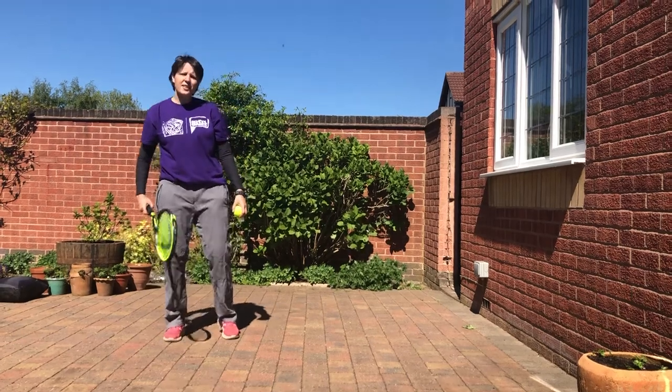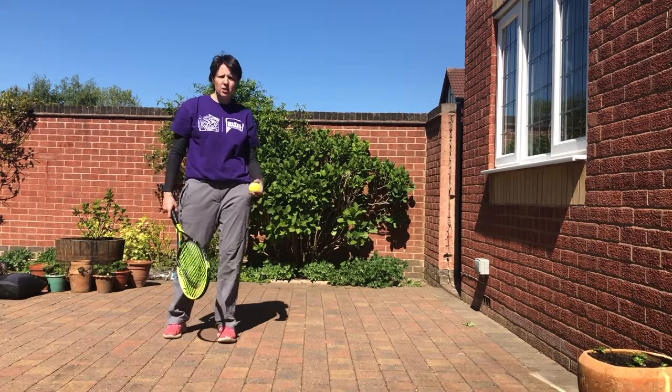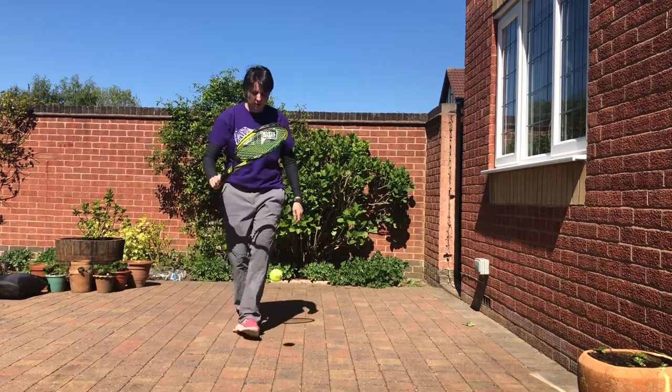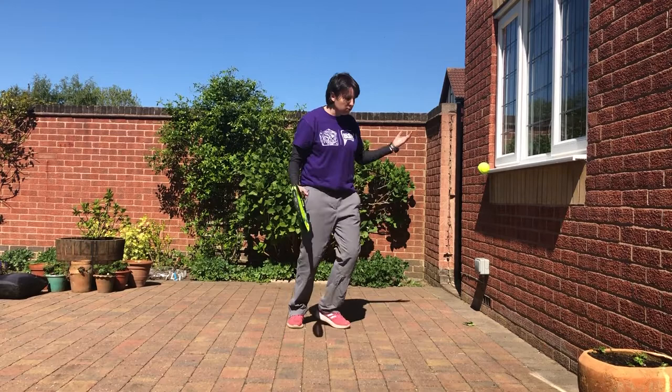Go! Okay, this is Year 3 and 4, Challenge 3. It's how many bounces you can do with the ball on the floor in one minute, just like this. And if it goes wrong and you drop — oh no!